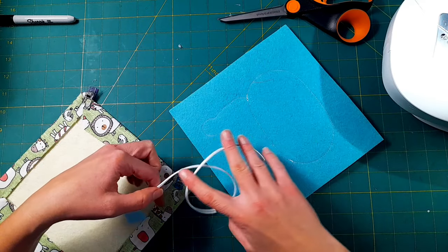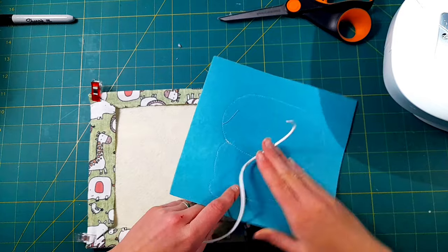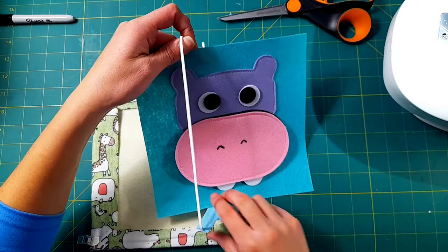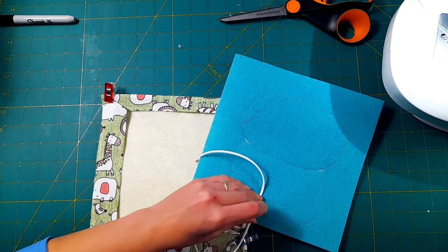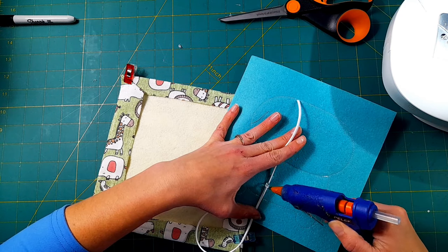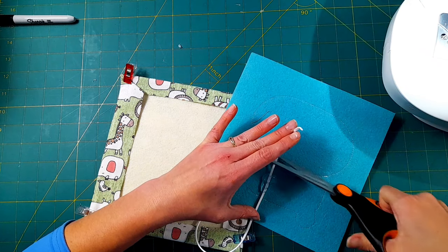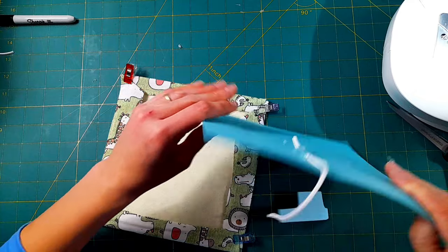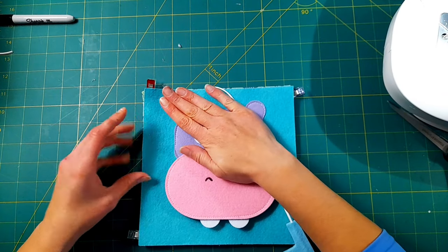Then I'm going to hot glue the back of that string in place. Just sewing it around the border is not going to be enough to really keep it there, and I want to make sure that even if a child gives it a really good pull, it's not going to go anywhere. So I use a bunch of hot glue to glue it down. I trim off the excess string and use that hot glue to keep it in place.